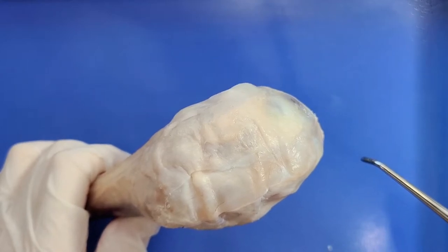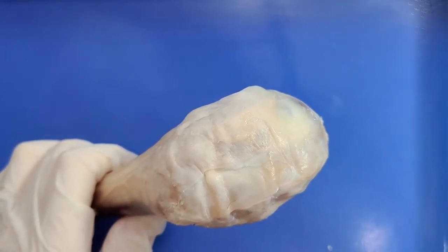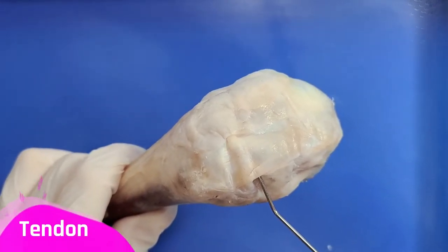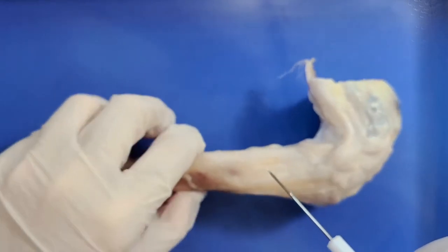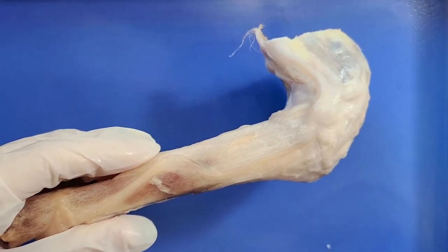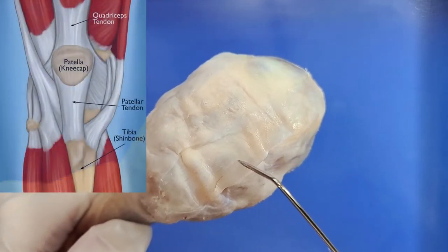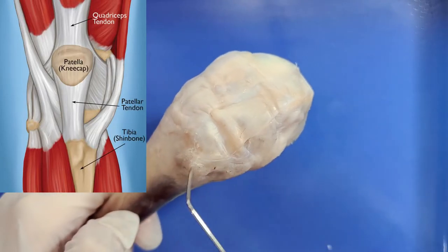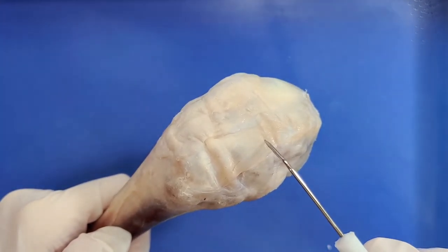If you want to learn more about bone anatomy, go check out our bone video in the description below. Now, this band of fibrous connective tissue right here is called a tendon, which connects bone to muscle. Tendons transmit the movement of the muscles to the bones. The knee's largest tendon is the patellar tendon right here, which begins at the thigh's quadricep muscles all the way up here and extends downwards, attaching the patella to the front of the tibia. When the thigh muscles contract, the patellar tendon is pulled and the leg straightens.